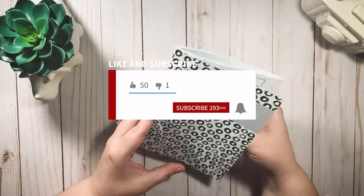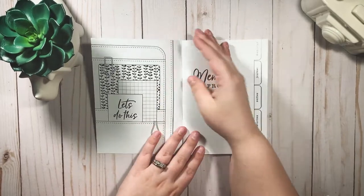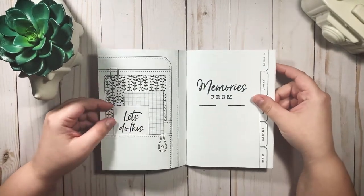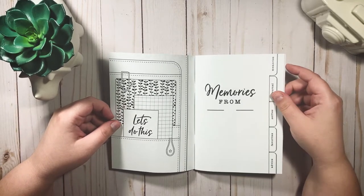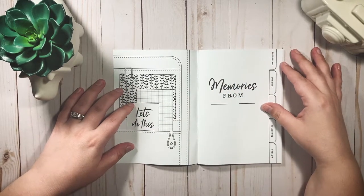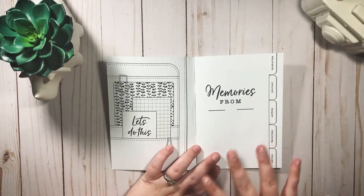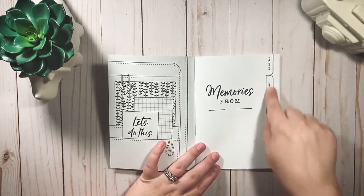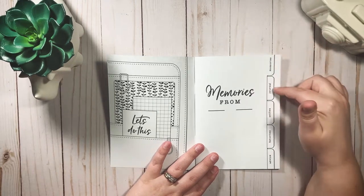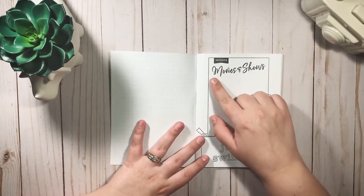Be sure to hit the subscribe button and give this video a thumbs up before we get started. I got this in the B6 TN size, so it is stapled here in the center because it goes in my traveler's notebook — we're going to slip it into the cover at the end. Bess posted this on Instagram and I believe it was eight or nine dollars, which I thought was an amazing value. On the side there are tabs telling you what's inside: memories, journal, selfies, favorites, and advice. The first page is favorite movies and shows.